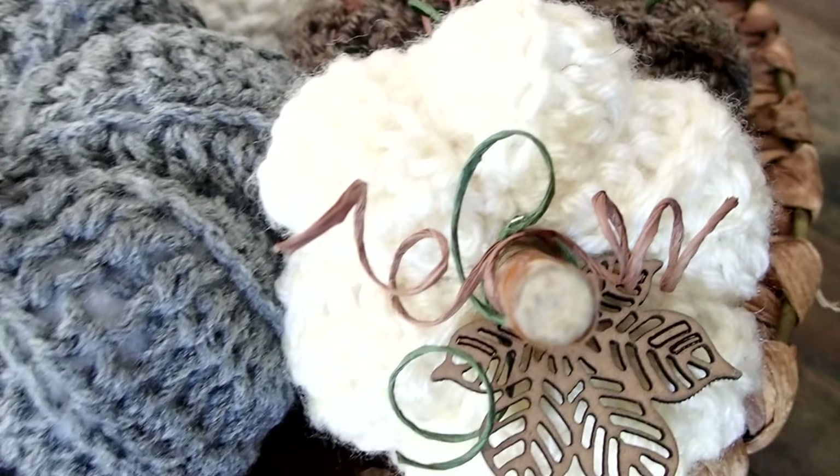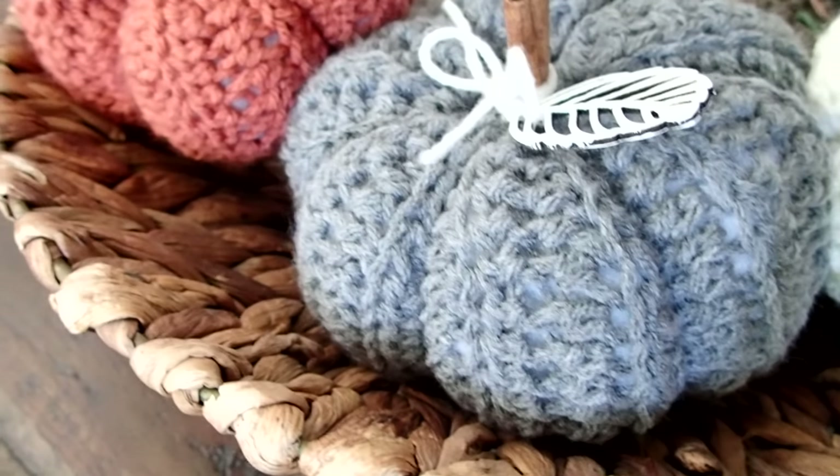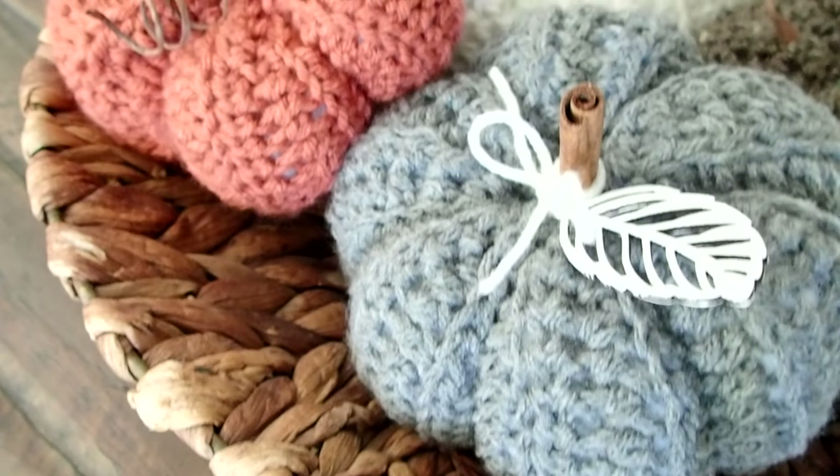Now I'm going to show you guys a really easy way to create these pumpkins.